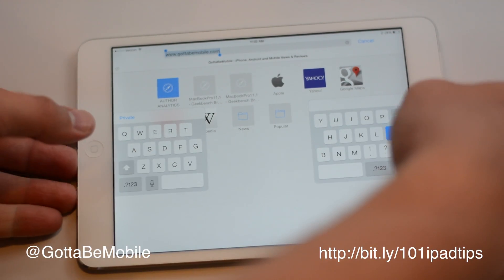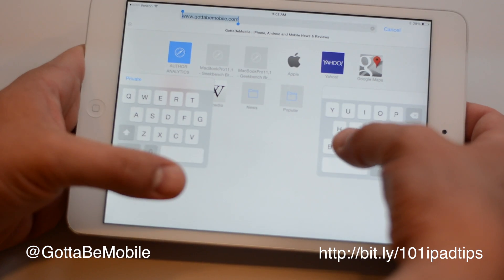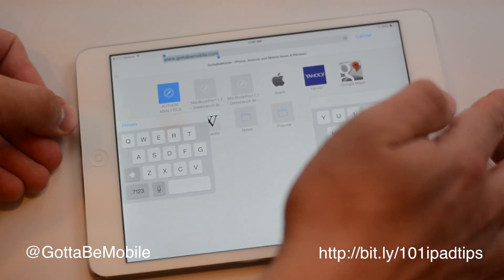And so if I'm holding this device on a bus, or just standing somewhere taking notes while someone's telling me what to do, I can type a lot easier.